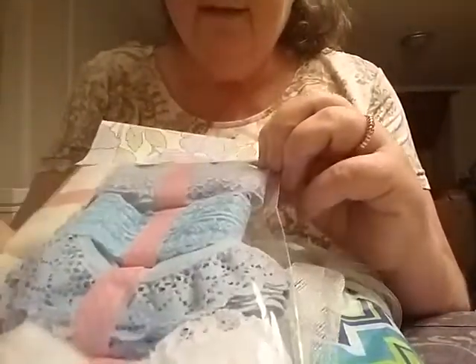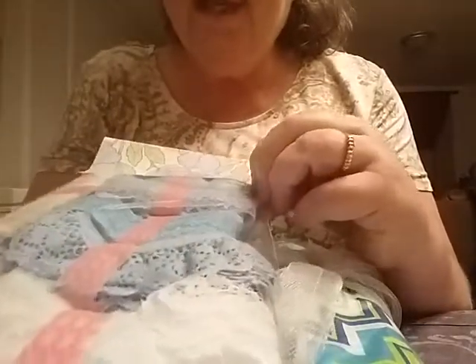Look at all these different laces — all different shades of blue, and it looks like a little cream color and a couple of whites. Those are very pretty. Thank you, Karen. I can definitely use those.